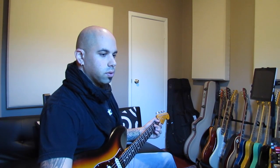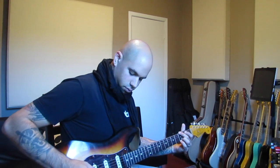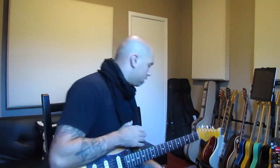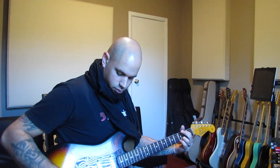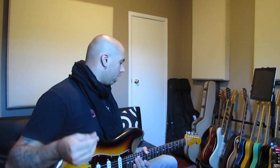You can tap tempo it, so I'm going to put my click on right now and see where I'm at. You can pull it back in the mix a bit more, so here's the modulation on 50%.